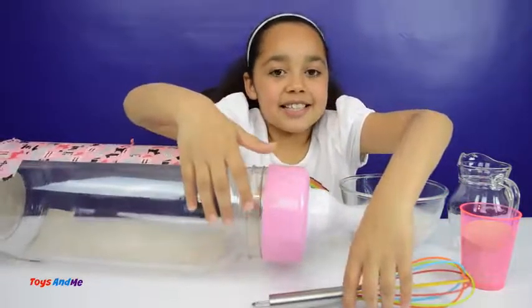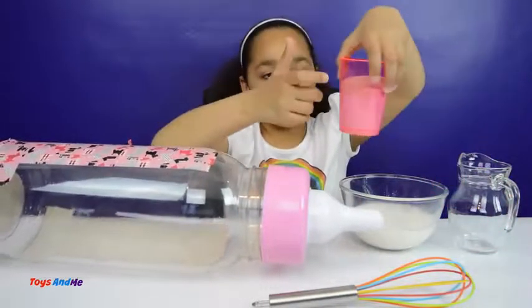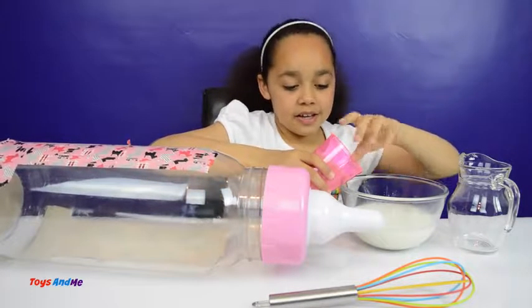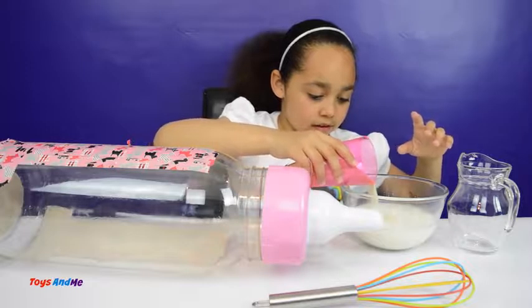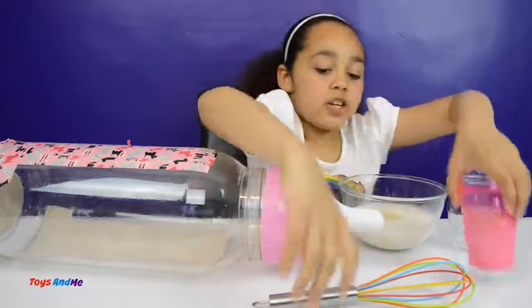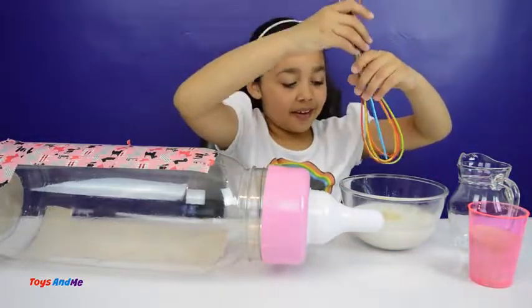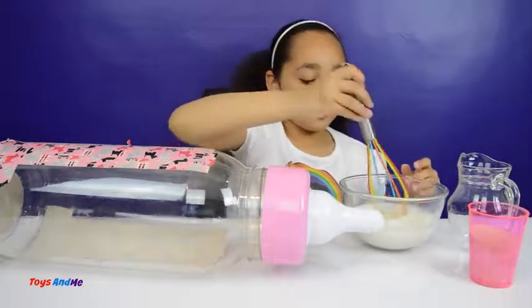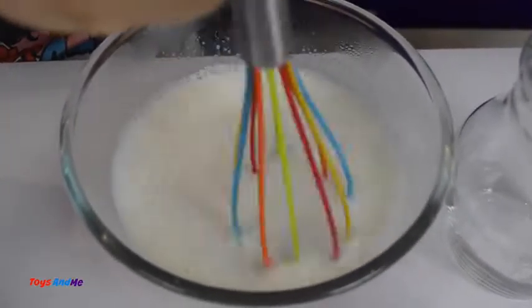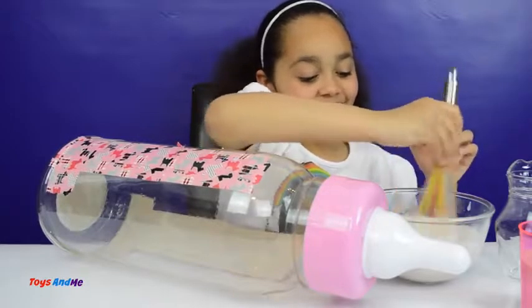So let's get started by pouring some of this gelatine into the hot milk. About that much. So let's mix it up with my new whisk — wow!